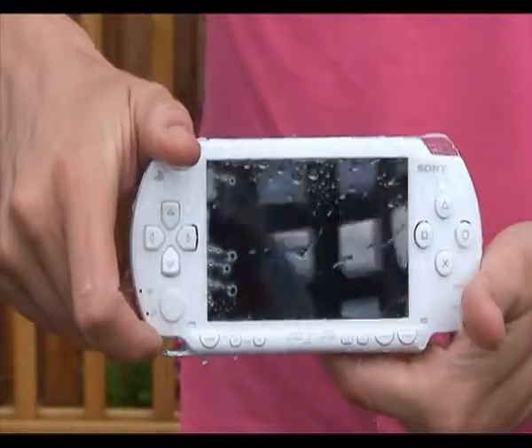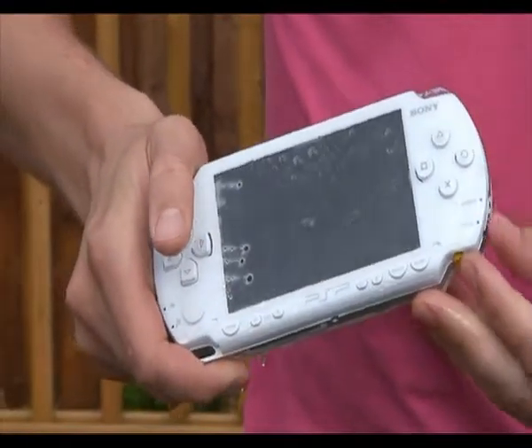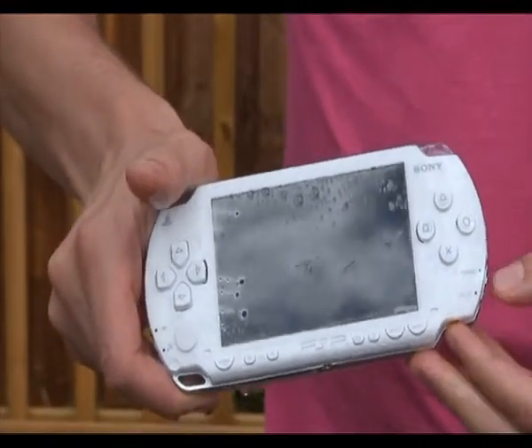How about the PSP? That's significantly better than the PSP. The PSP is, like the Sony Ericsson, dead.